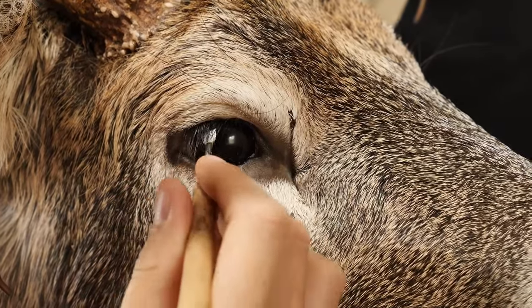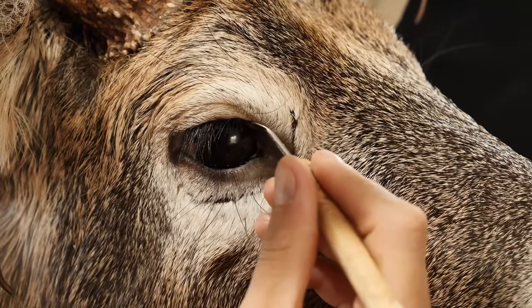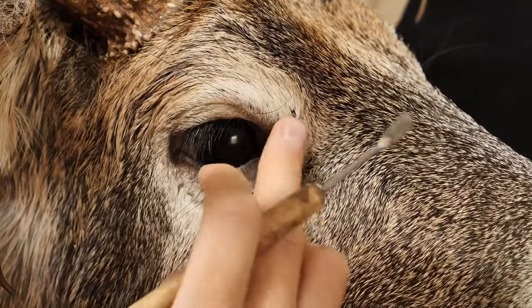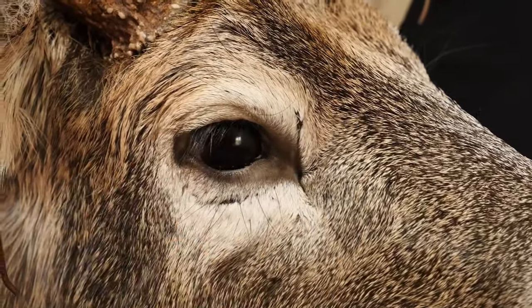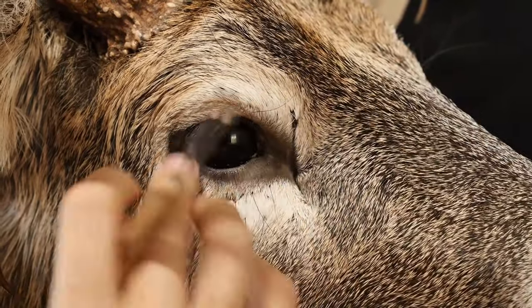I'm just going to come in here and smooth this out, adding those finishing touches. Once I think I've got him, I'm making sure that that eyelid is pressed up against his eye so we don't have too much of a gap here.